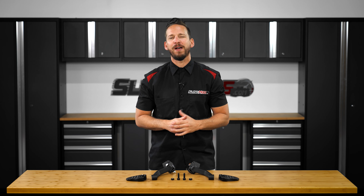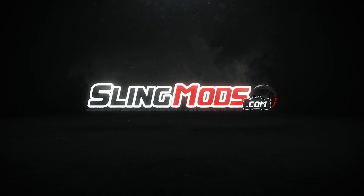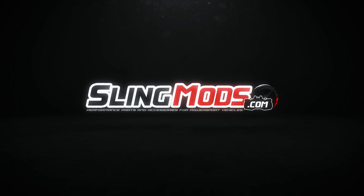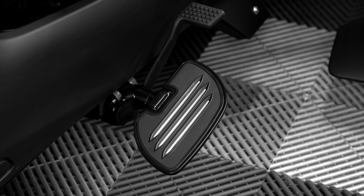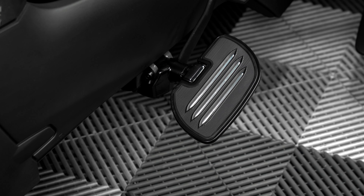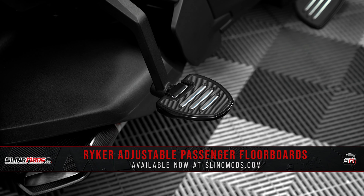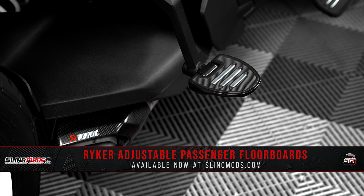Hey there Ryker owners, Brandon here with SlingMods.com and today we have our adjustable passenger floorboard system for the Can-Am Ryker lineup. If you've purchased our Commander Series Driver Floorboards for your Can-Am Ryker and would like to offer your passenger the same level of comfort, then we've got just the mod for you. Introducing our Commander Series Passenger Floorboard System from the team over at Show Chrome Accessories.